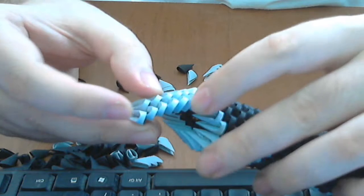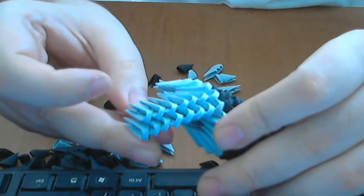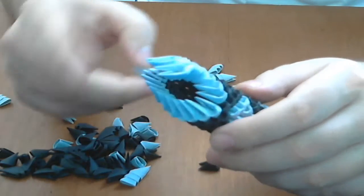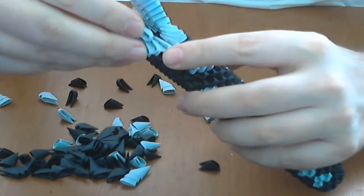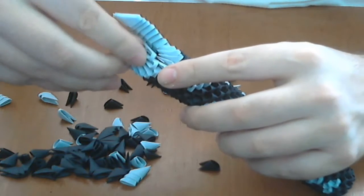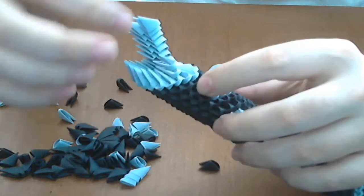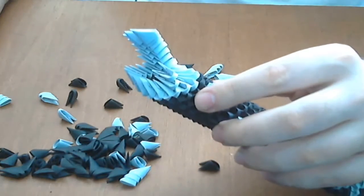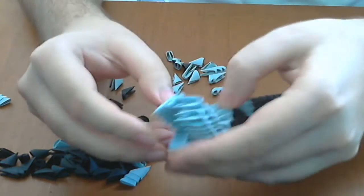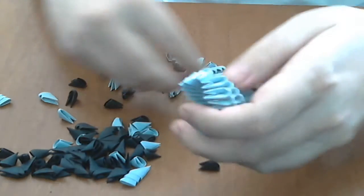And we have one, two, three, four, five, six in total. Now make the same thing on the other part like this, continuing until you will have the same thing here. Now we have these two parts and we will connect them together.